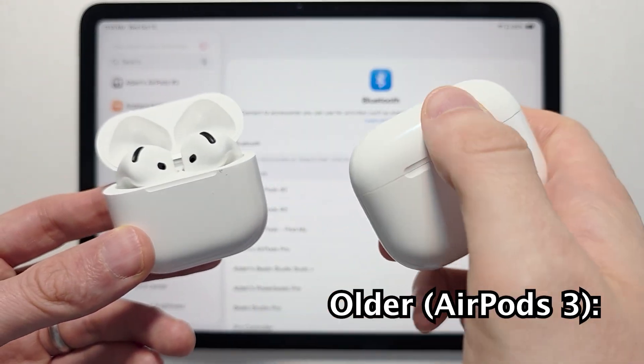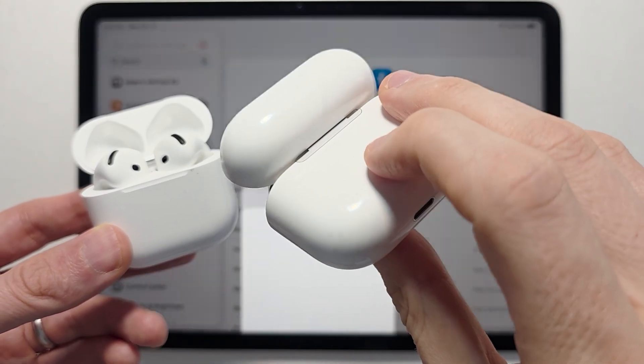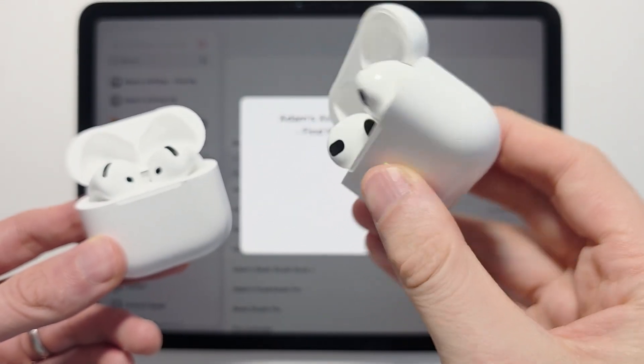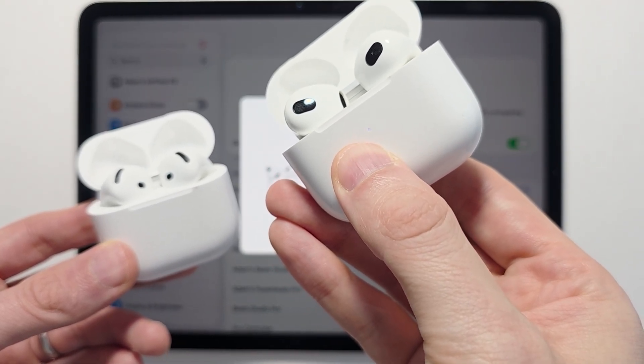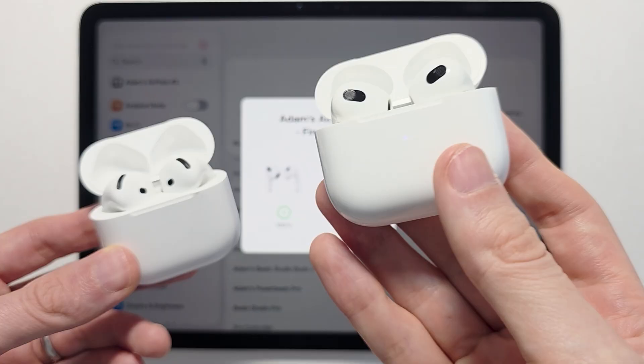If they don't connect and you have an older pair with a button on the back, you would hold down on that button until the light on the front starts to blink.